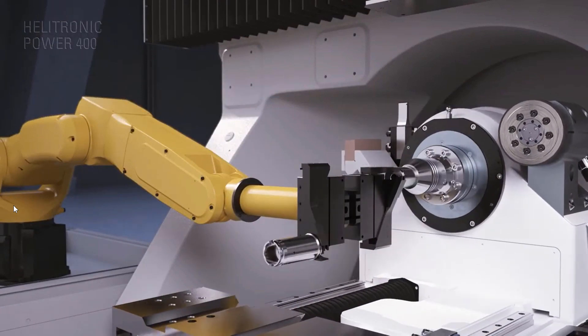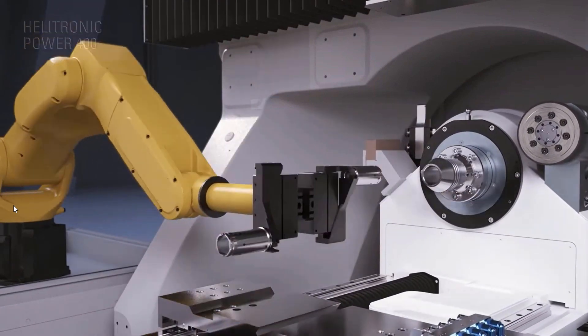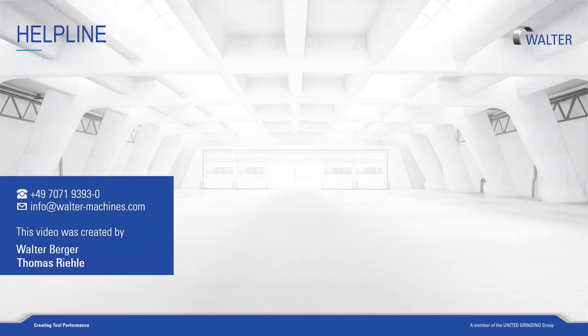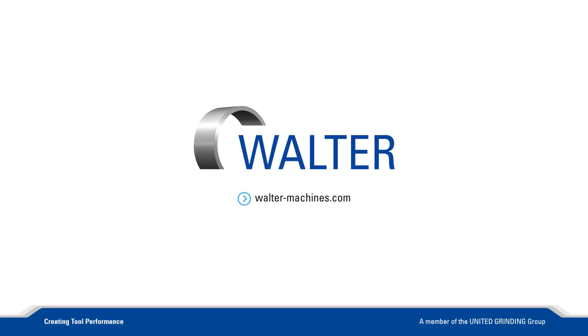We, Thomas and I, hope that we have been able to familiarize you with the collet change function with this video. Thank you for your attention. You can find more information about our machines, software, training, and customer care on our homepage.